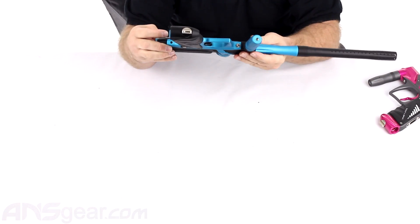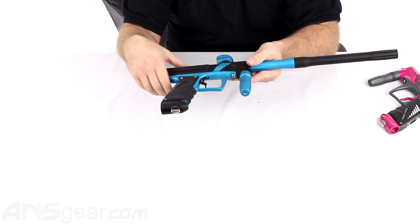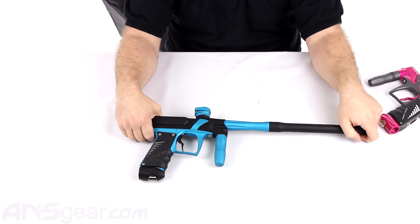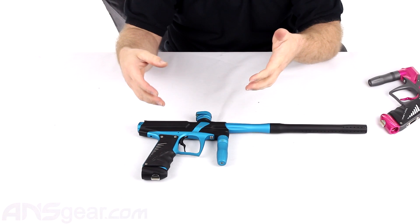There are going to be three different versions of this gun, three different combinations that you can purchase it in. There will be the basic onslaught, which will be the one with the composite parts.